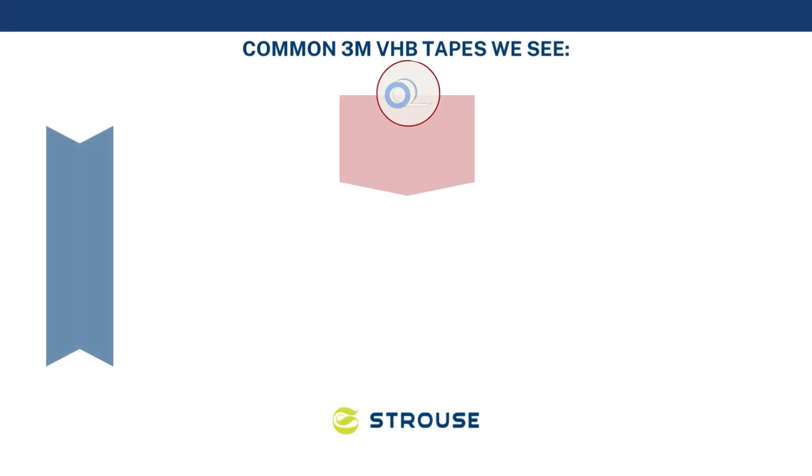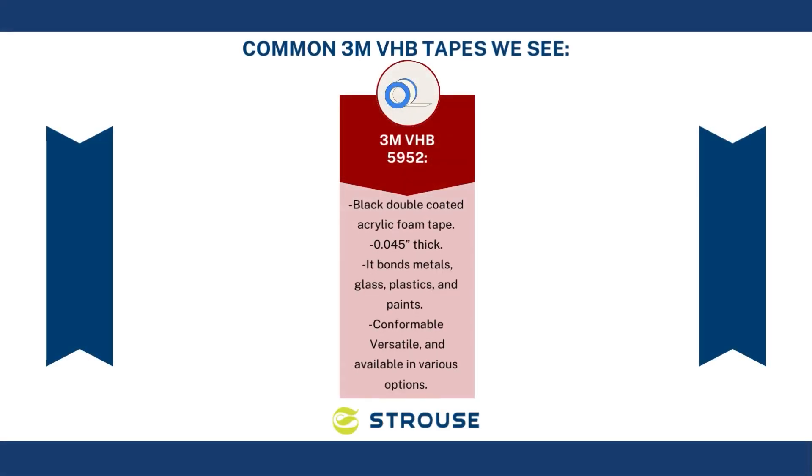There are many VHB tapes for all kinds of needs. Here's a couple that we see used more frequently. First is 3M VHB 5952. It's a black double-coated acrylic foam tape that's 0.045 inches thick. It bonds to metals, glass, plastics, and paints. The pros are it's versatile and available in various options.